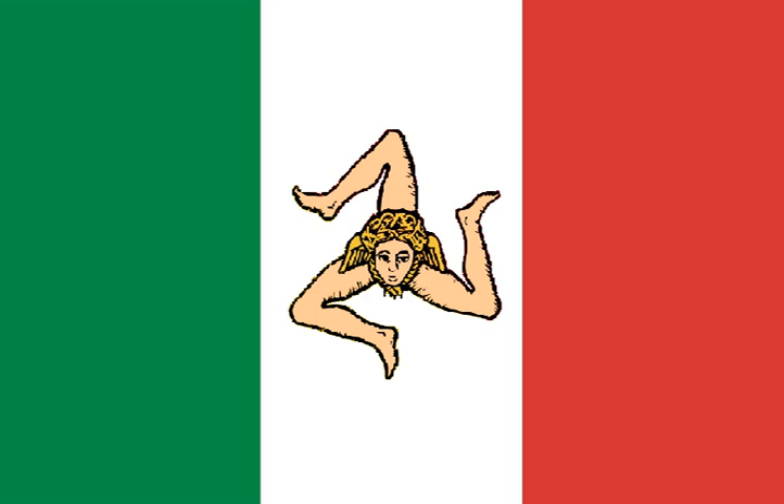This flag lasted from 3 April 1848 until 19 May 1849. The Provisional Government of Sicily, which lasted from 12 January 1848 to 15 May 1849, adopted the Italian tricolor defaced with the Trinacria, or Triskelion. In the same year, the Kingdom of Lombardy-Venetia revolted against the Austrian Empire in the five days of Milan, forming the Provisional Government of Lombardy on 22 March 1848 and Provisional Government of Venice, the so-called «Republic of San Marco», a day later.